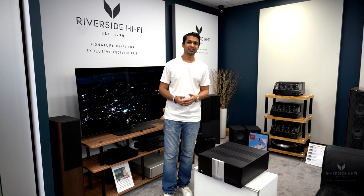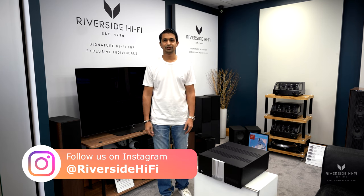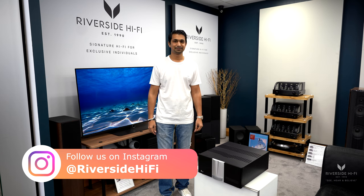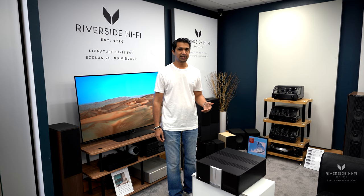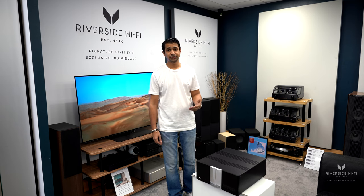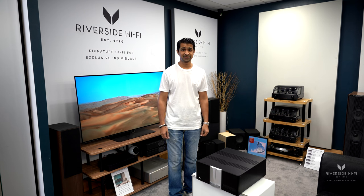Hey everyone, welcome to a Riverside Hi-Fi video. Here we have the Krell Duo 300 stereo power amplifier. Krell has several amplifiers within their range including an integrated, and they also do an AV processor, but Krell is also known for being one of the world's leading amplifier manufacturers.